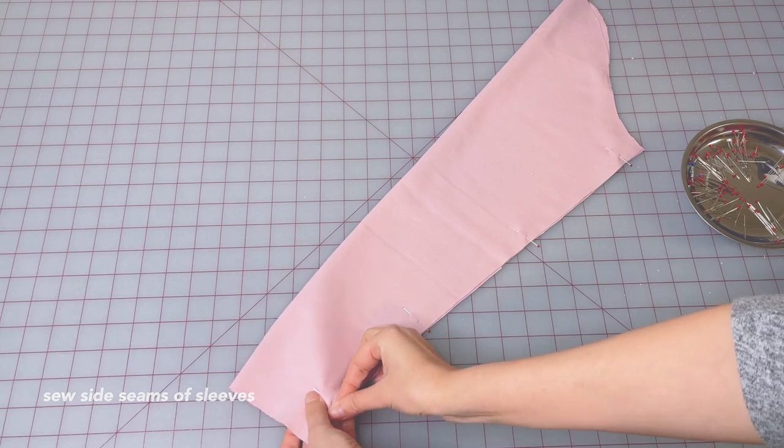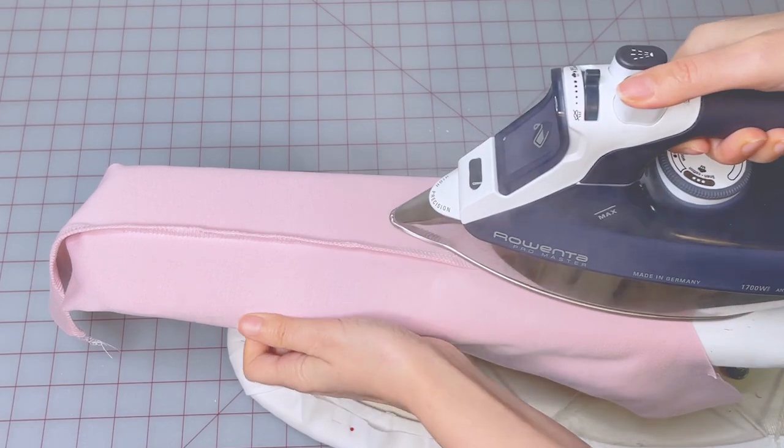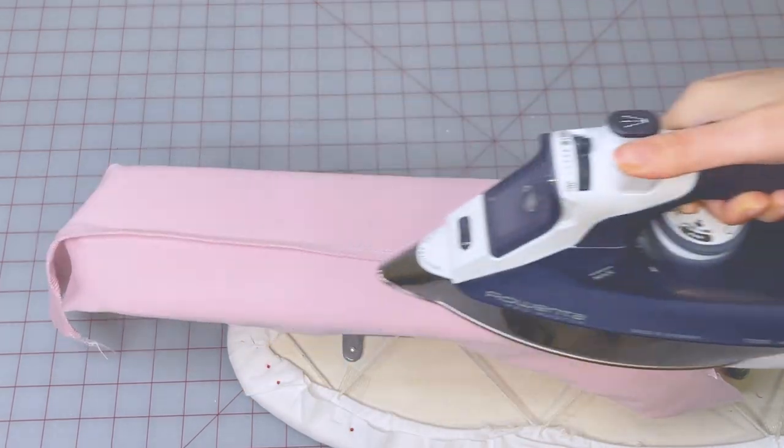Sew the side seams of the sleeves making sure that your two sleeves are symmetrical. Press the seam facing the back — you'll know the back side by the notch at the armhole.